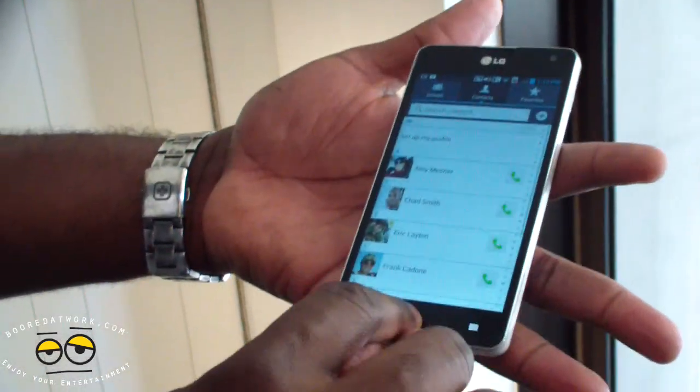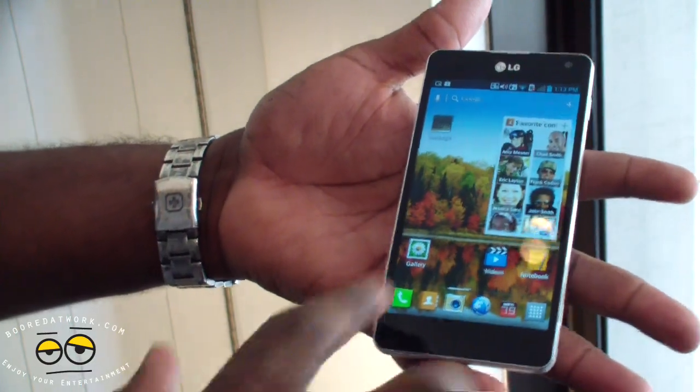Overall, very clean design. These are your capacitive touch buttons, and I really like what LG is doing here.